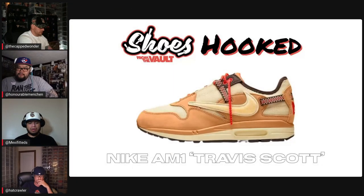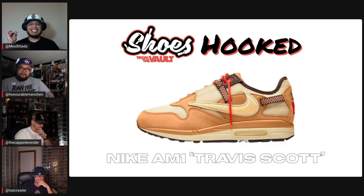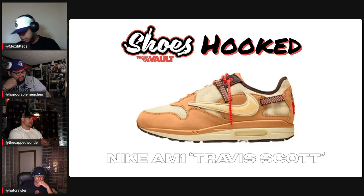One last shoe — this one was fun because this colorway you can do many different things with. Nike Air Max 1 Travis Scott Edition — Travis Scott has an ongoing deal with Nike and everybody's familiar with the Travis Scott ones. This is kind of a shoe people didn't really go towards when it dropped, but it's still a clean shoe overall.